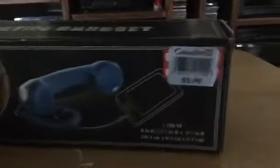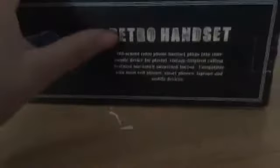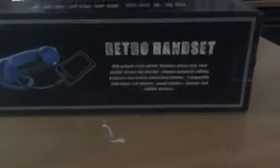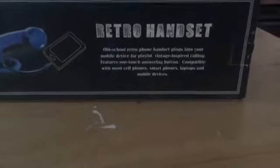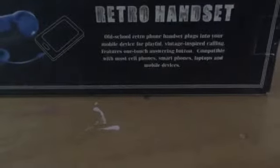Stuntmaster back and today we're going to have this review on the Retro Handset, picked it up from my local Goodwill for $2. We're just going to test it out, see how it works. It says here the retro handset is an old-school retro phone handset that plugs into your mobile device for playful vintage-inspired calling, and tons of features that we'll try out.